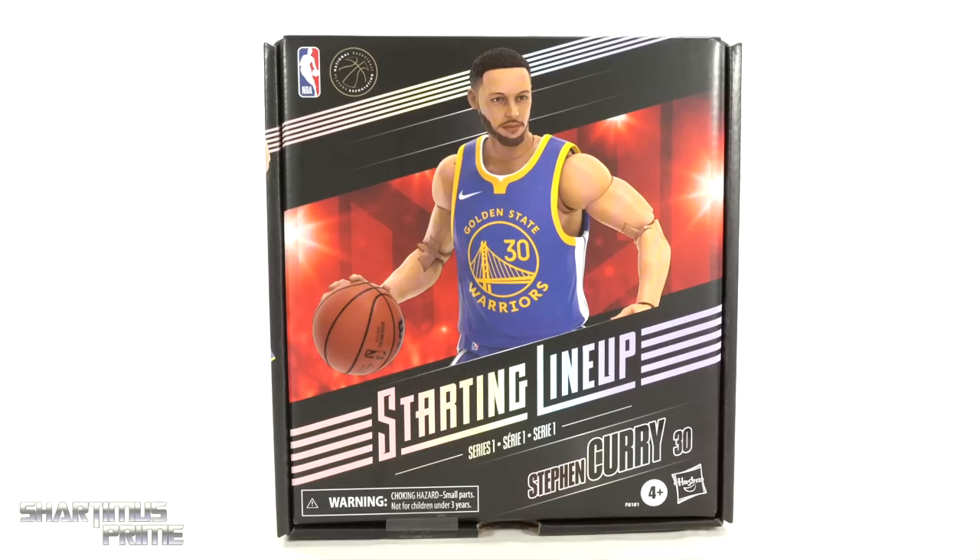Hey, what's up guys, Shardmas Prime here doing another Hasbro action figure review — the NBA Starting Lineup Series, Steph Curry figure. I'm not really into basketball, but I did see the Warriors beat the Utah Jazz just the other day. I'm from the San Francisco Bay Area, so I had to start off with the Steph Curry figure.